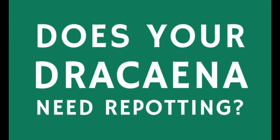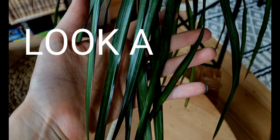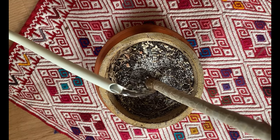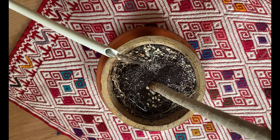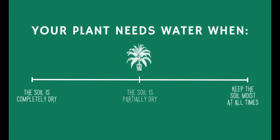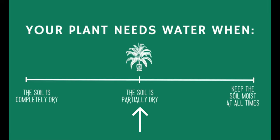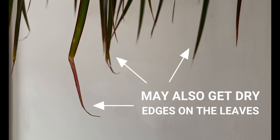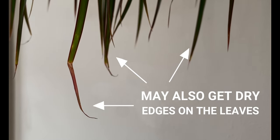The first thing we're going to look for is signs that our plant needs repotting, and the first one is going to be on the leaves. If you're giving adequate watering to your Dracaena — watering regularly and waiting for the soil to be partially dry before you water again — but the leaves are still droopy most of the time, this may be a sign that your plant needs more space for the roots.